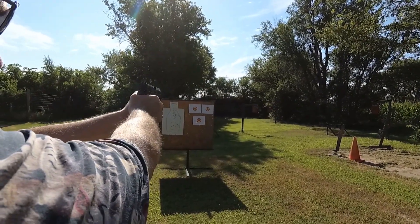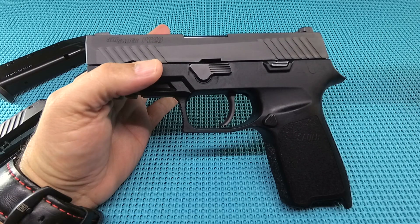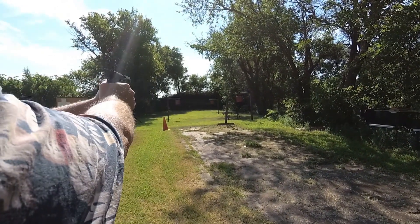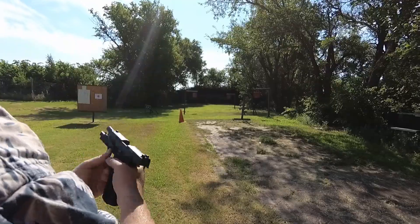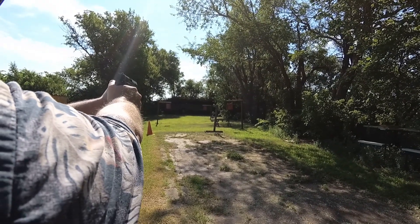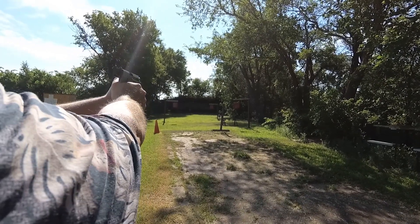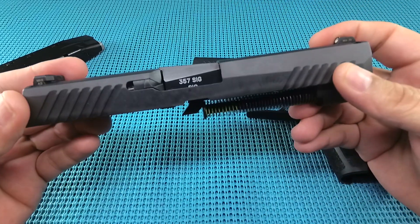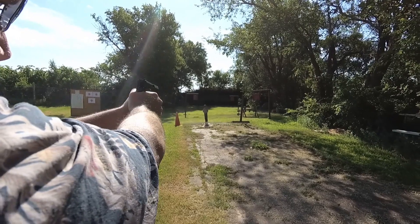We took our 18-inch-wide, roughly two-foot-tall steel target out to 45 yards. With the compact I was hitting about 4 out of 10. As soon as I put the full size on, I was hitting 7 out of 10 — it does make a difference at distance. The sight picture was tough — dark sights against a dark background on a dark target. It really showed stretching out to 45 yards.